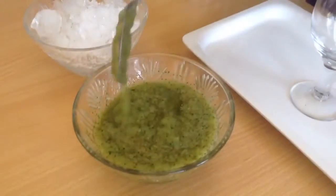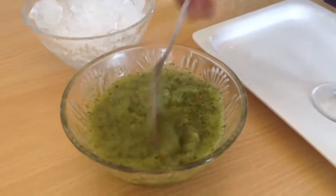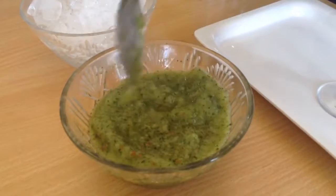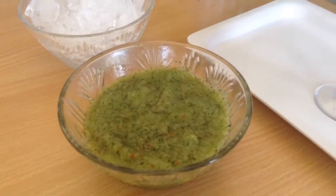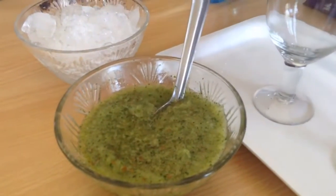Our chutney is ready. It is very digestive because we have used black salt or rock salt as well as cumin — they keep your stomach cool, especially during summers. I have crushed ice and now this will make about 4 to 5 glasses of this size.